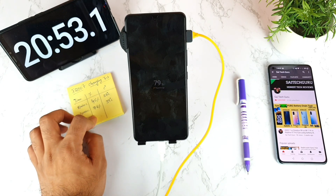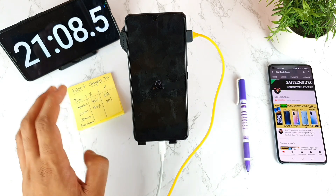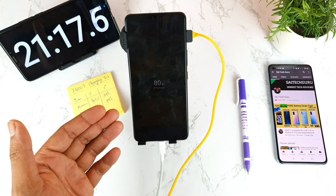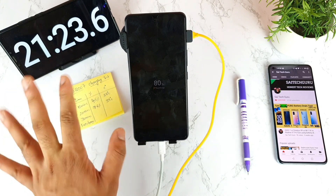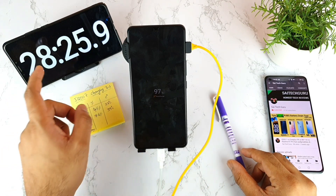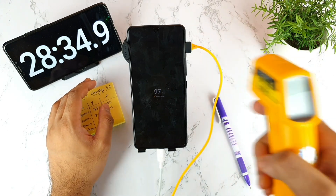Let's see what happens for the next 30 minutes. If this speed continues, the phone might charge close to 100% in 30 minutes. Right now it reached 80% directly — it increased by 4% in just one minute. Getting close to the 30-minute mark, the battery is at 97% with about one and a half minutes remaining. Let's see if it can hit 100% in 30 minutes.